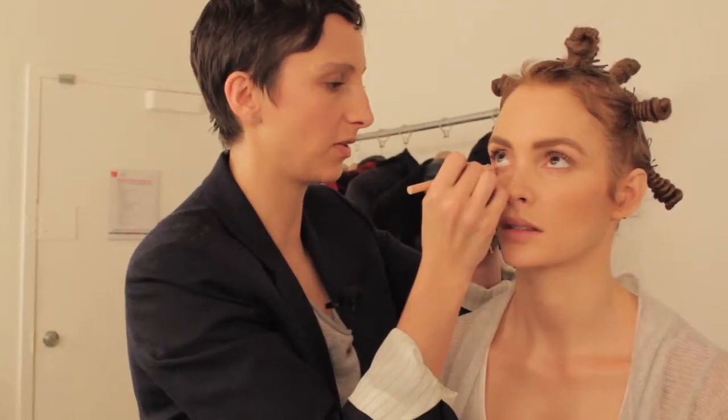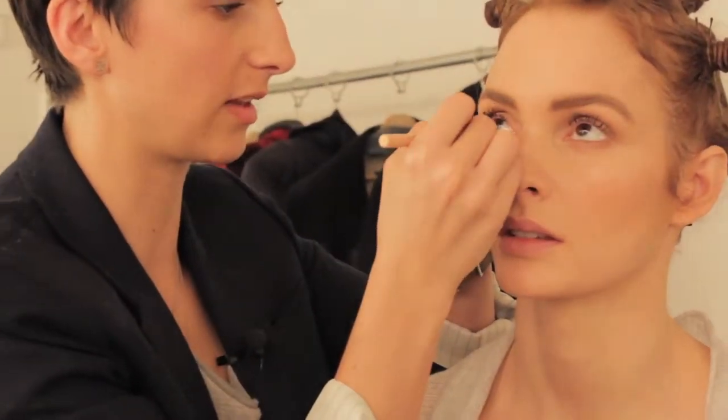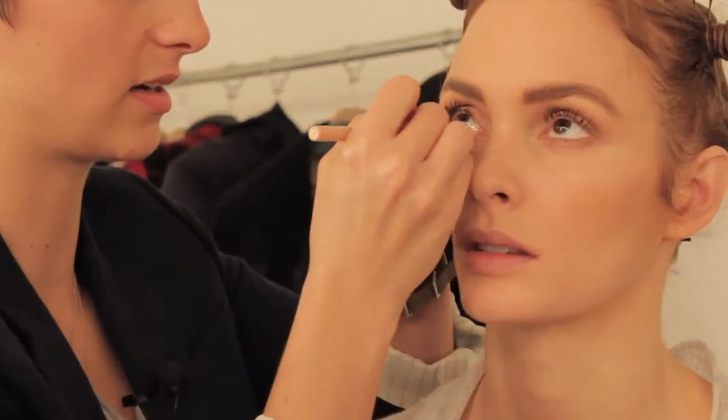Now I'm just going to take a nude tone pencil and go on that inner rim. I'll show you what that looks like once one eye is done. You can see right there, her right eye already looks a little bigger. The contoured eye is done — very simple, easy, and lovely looking.